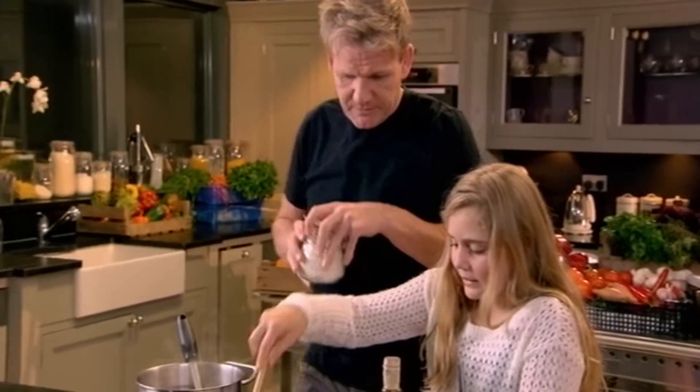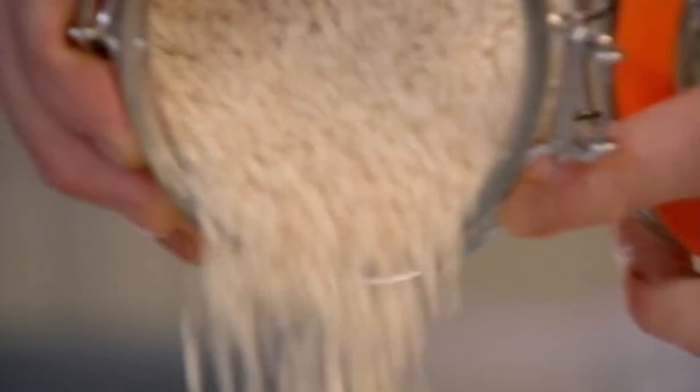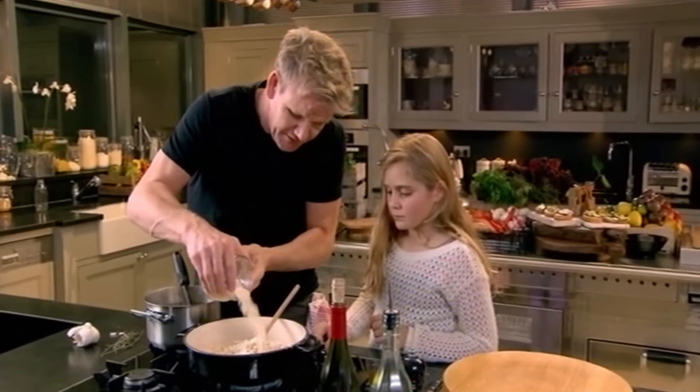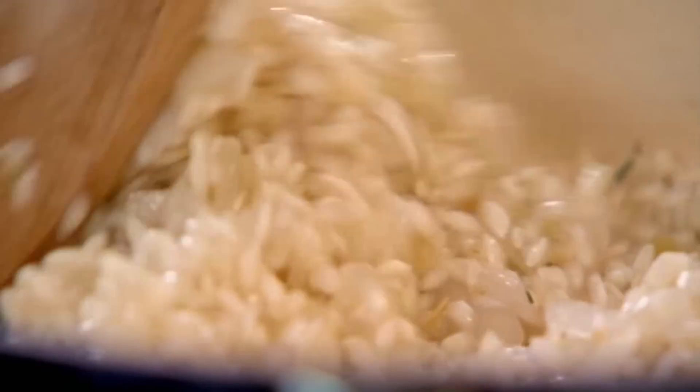Fry off the thyme. How nice is that smell? It smells delicious. Rice in? This is arborio rice — it's a perfect rice for risotto. It's really important to sear the rice. If we were just to put the stock in without sweating off the rice, it goes all starchy.